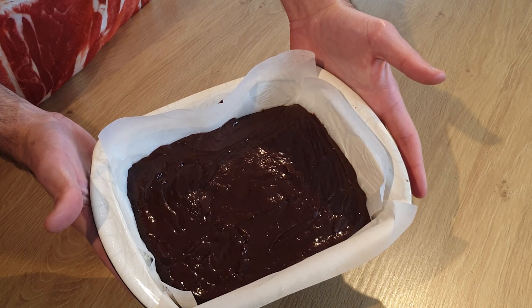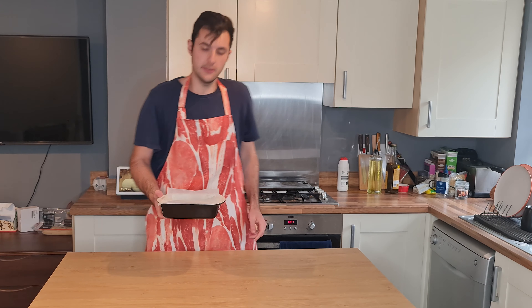This is how it looks like at the moment. I'm gonna put it in the oven for about 20 minutes and we'll check on it in a few minutes.